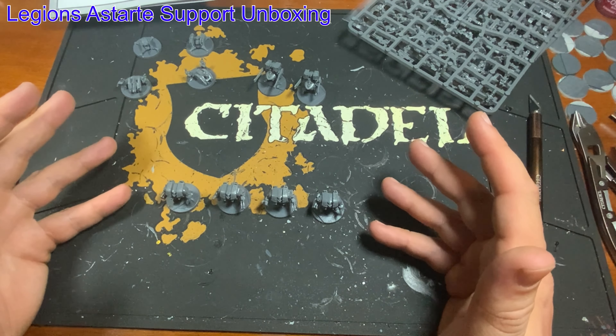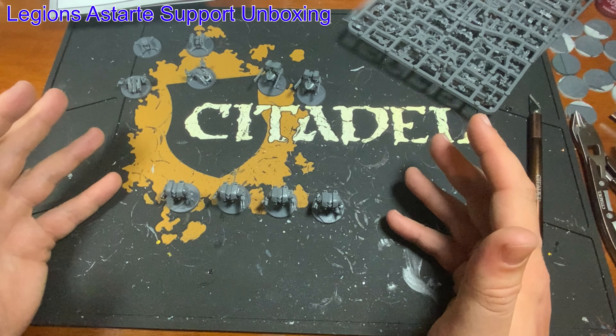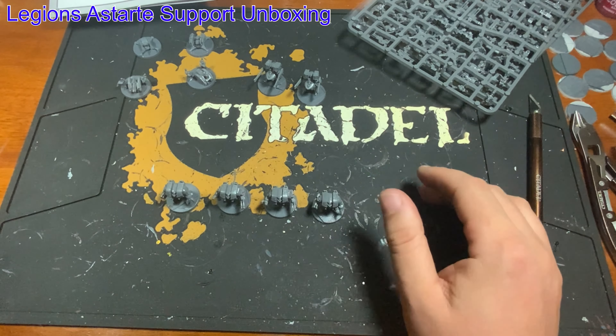Thank you so much for joining me here for this quick little unboxing. I hope it was informative and I hope you enjoyed it. Thank you so much for watching, folks. Queen City Minis and more — signing out. Adios.